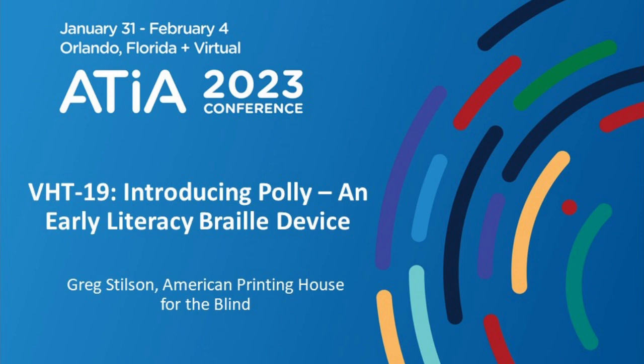APH is the largest nonprofit providing educational materials for people who are blind or visually impaired in the K-12 system. One of our big initiatives is really expanding the ability for blind students to learn Braille as early as possible. And for those of you who teach Braille, there's not a lot of gamified tools to teach Braille that really get the student engaged.